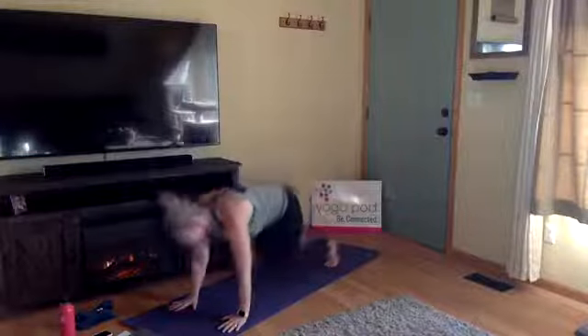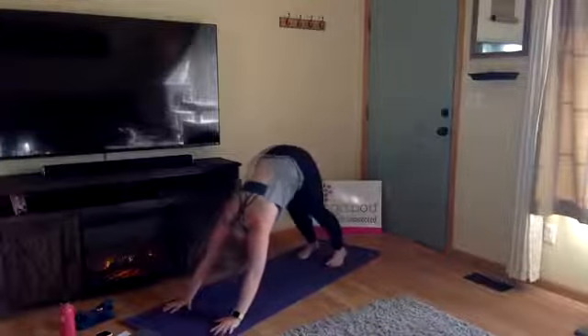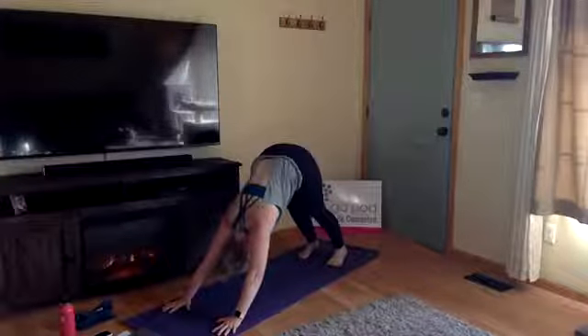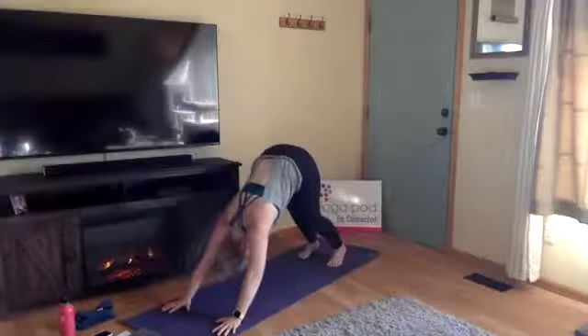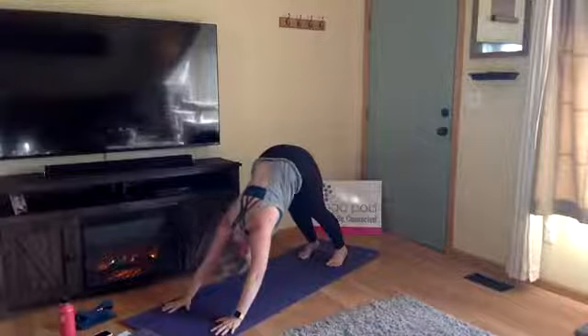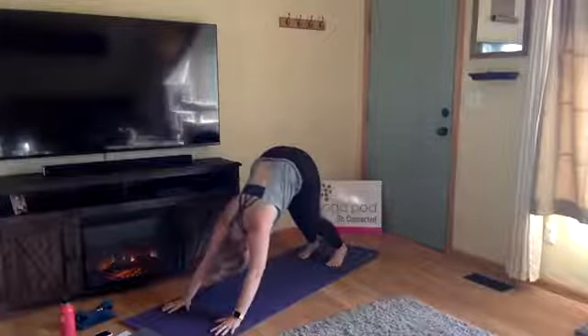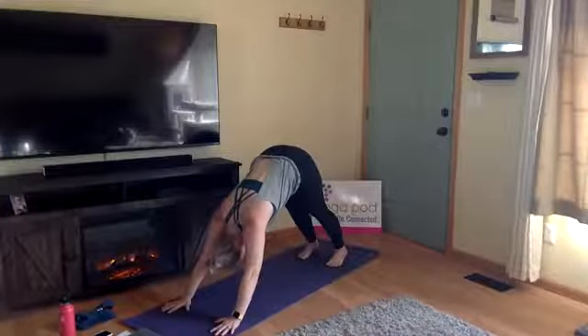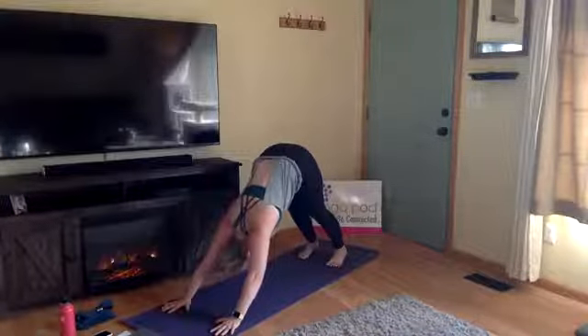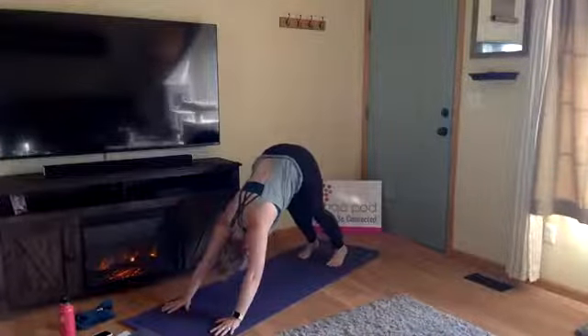Press the mat away from you — find a big wide grip through your hands, bringing just a little bit of weight into your fingers to relieve pressure from your wrists. Open up through your armpits and shoulders. Keep breathing — inhale and exhale. Work your hips up higher, send your chest to the top of your thighs.